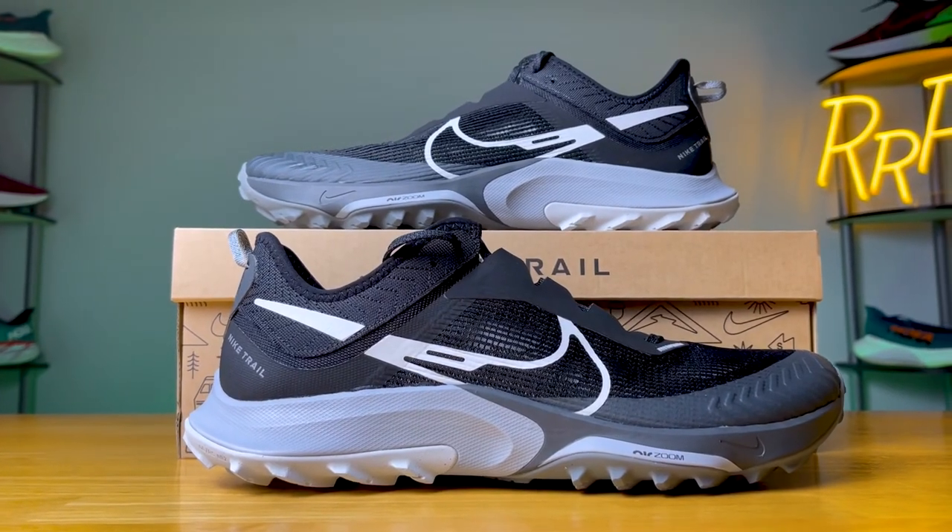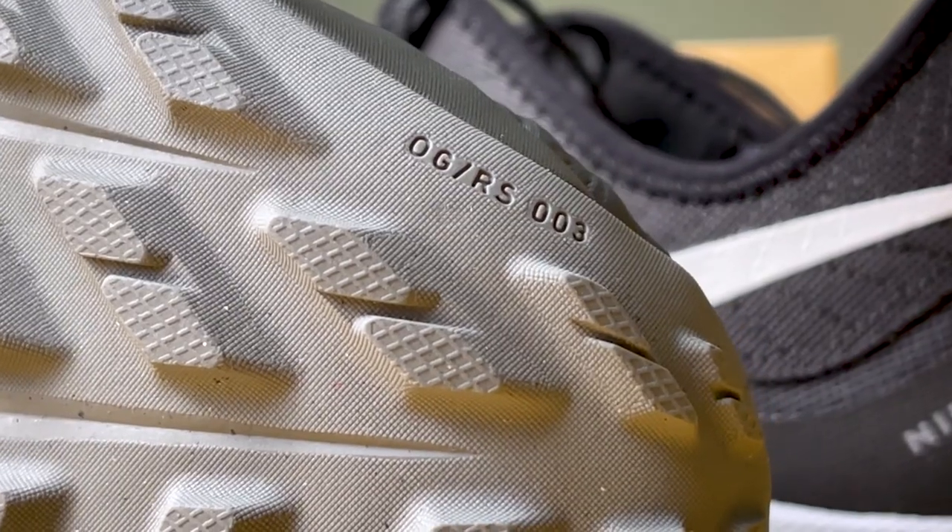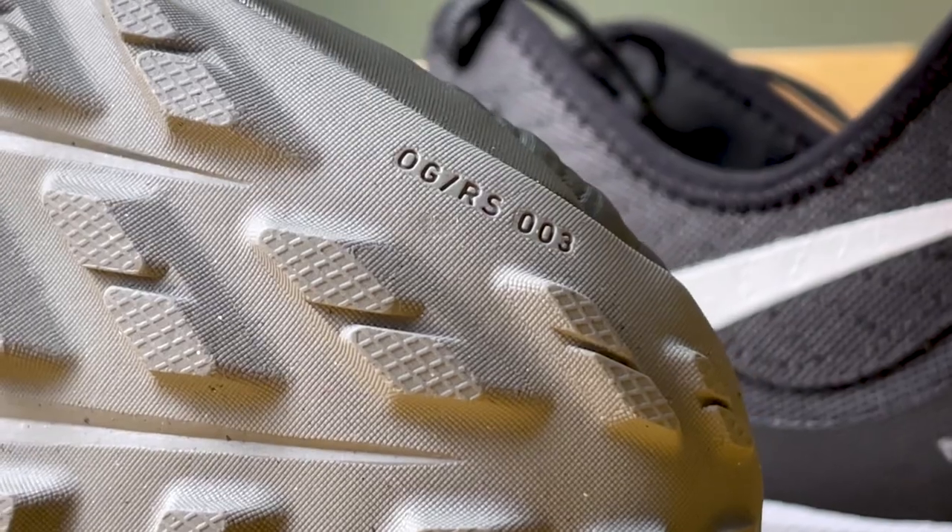The Nike Kiger 8 is designed to be a lightweight, more nimble, faster trail running shoe. It costs $140, has a 4mm drop, and comes in at the 10.5 ounce mark, which for a trail runner isn't too bad. It's not the lightest one out there, but compared to some of the others with more built-up elements, it's slightly towards the lighter end of things. Compared to last year, the shoe does go up in weight by a couple tenths, but nothing too crazy, and we do get a brand new upper.